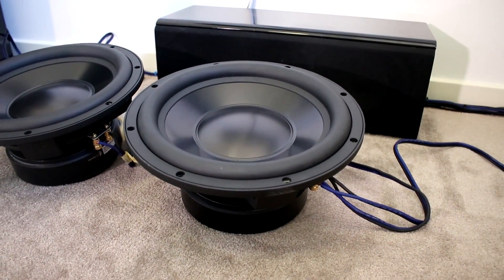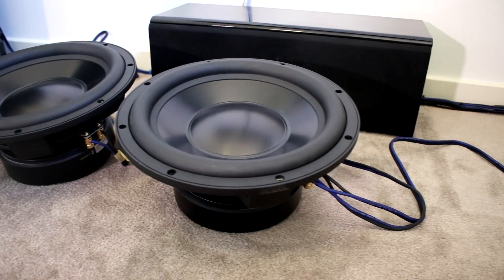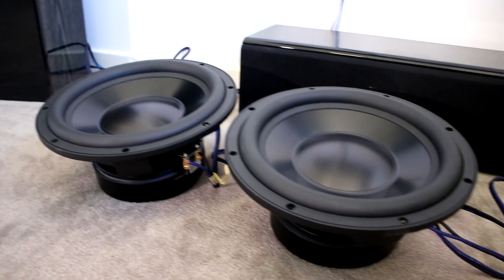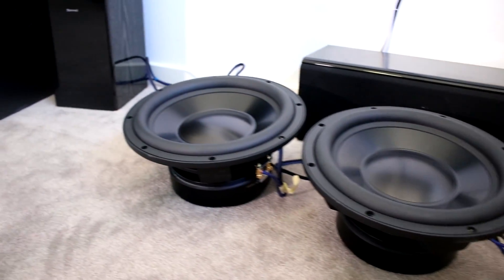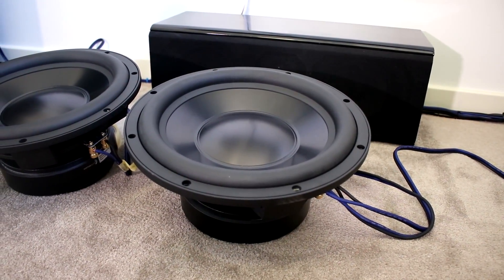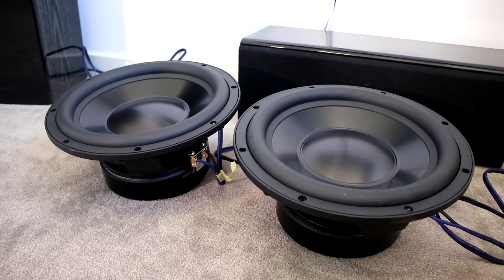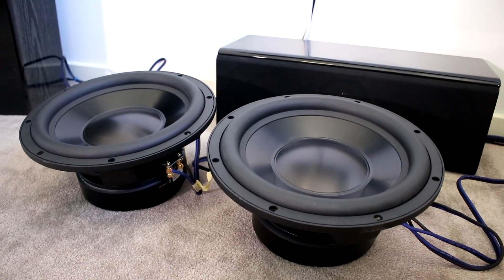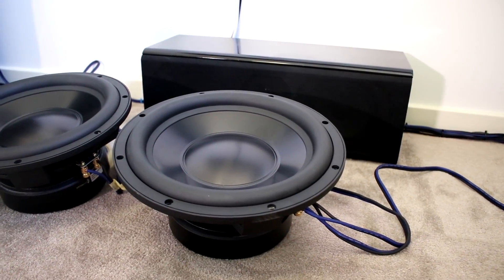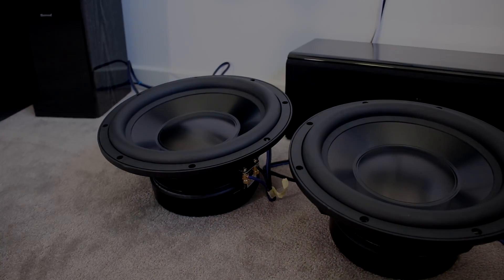Holy crap, these things move, and I haven't broken them in one bit yet, so I wasn't pushing them super hard. If you want to see the video about breaking subs in, I'm going to start shooting that today as well. I hope you guys are looking forward to these subwoofers as much as I am, because just listening to them free-air and putting my head close to them, you just hear the low notes absolutely screaming — they are so loud on the lows. If you've enjoyed, subscribe to my channel if you haven't already, like the video because it's new subs and the start of something new. I'll see you guys in the next video.